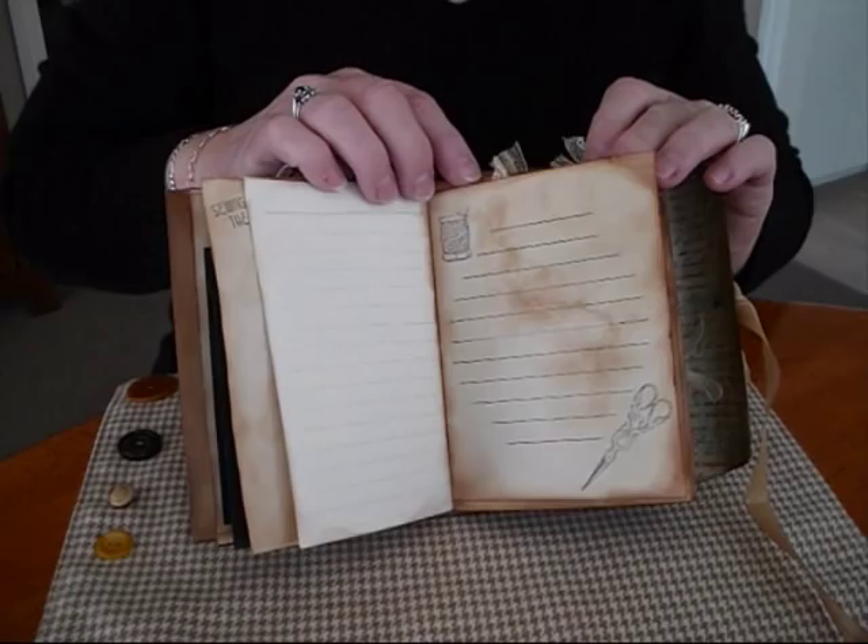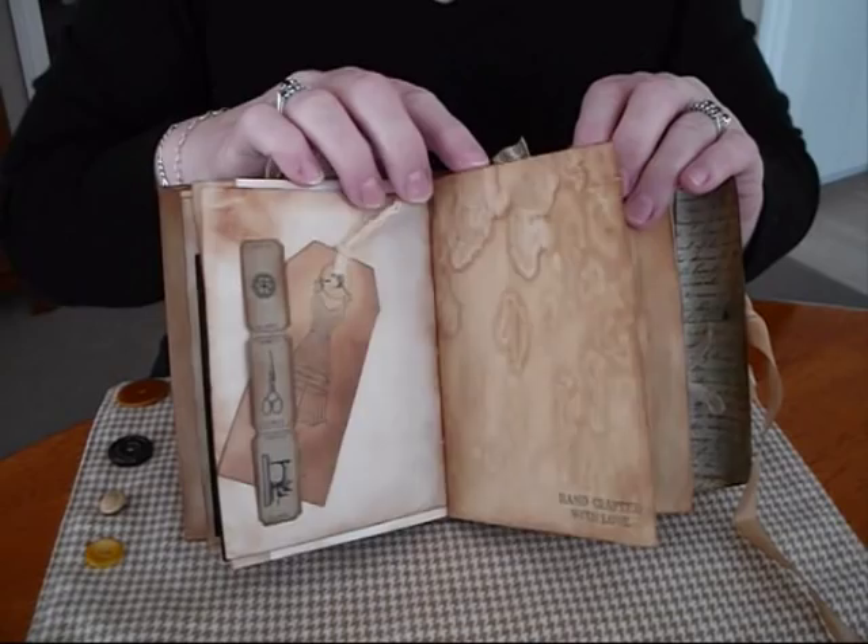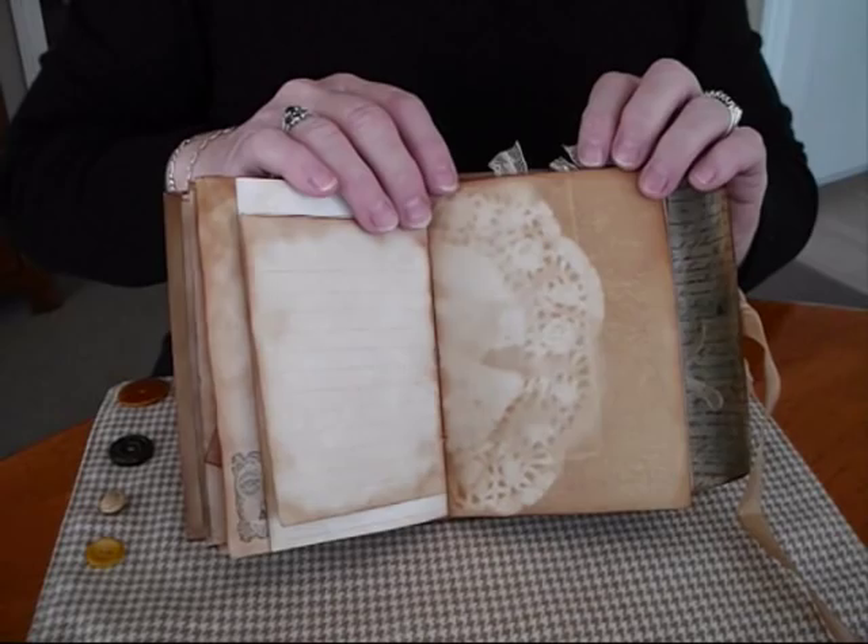And more pages for journaling on. Just a lot of fun inking it up and putting stamps here and there. Another little tuck spot. I think the coffee smell is getting to me!